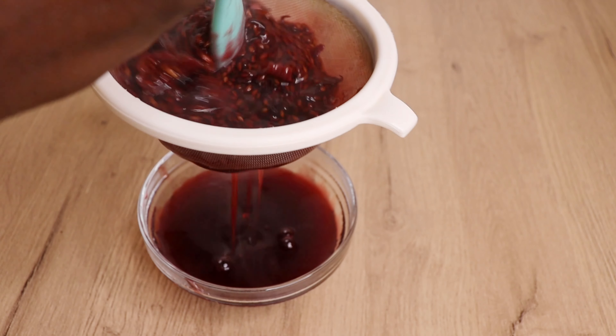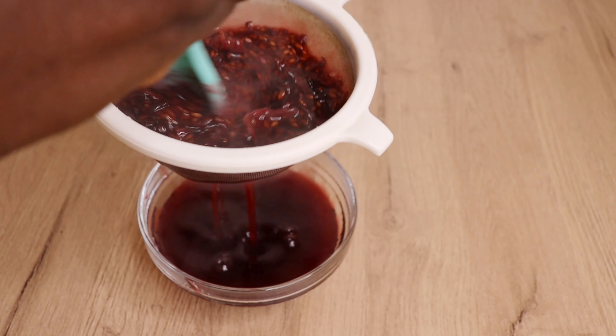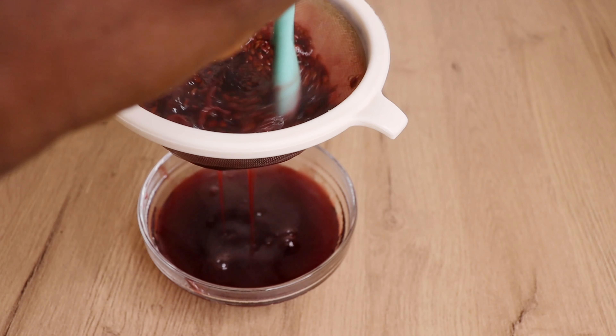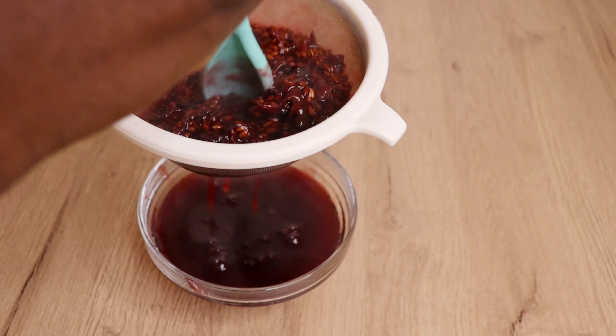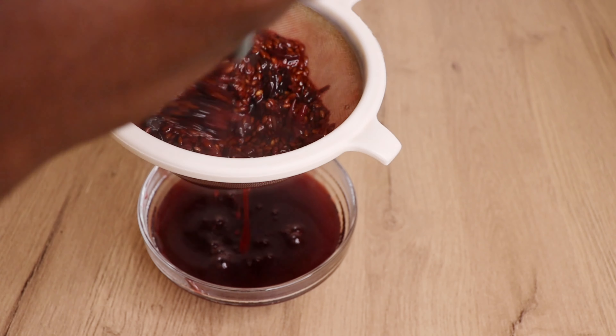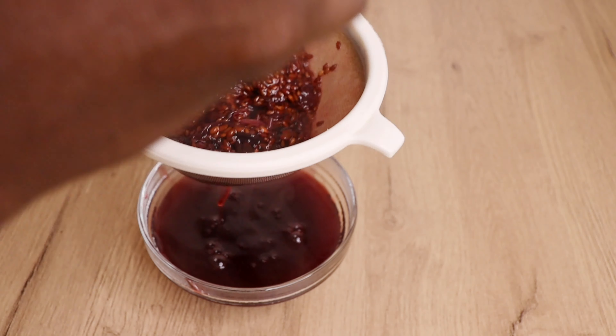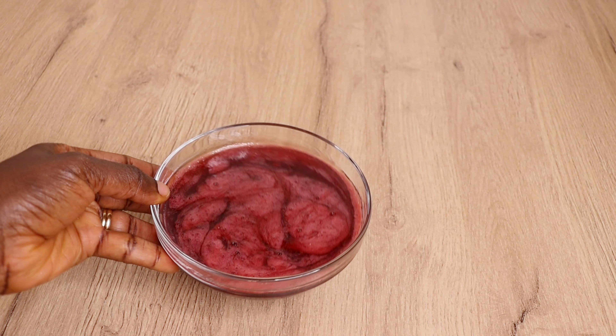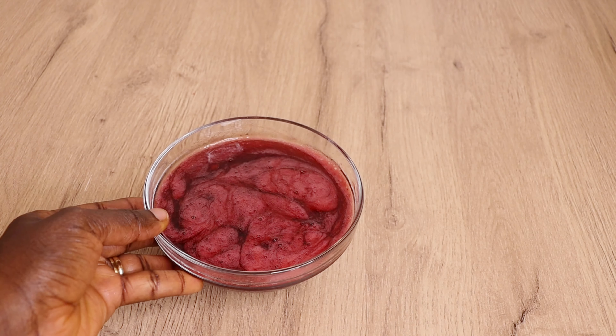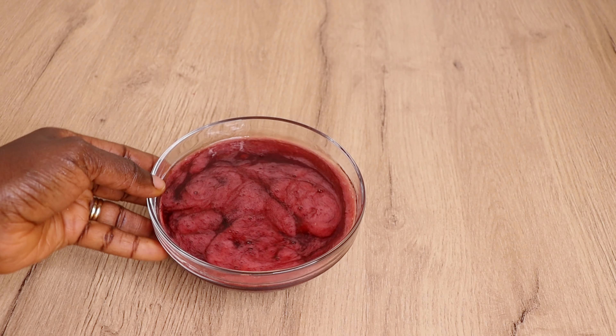Look at the beautiful, amazing consistency! This gel is super effective. If you choose to use this gel as a twist out or braid out or moisturizer, please don't forget to seal in the moisture with a butter of your choice. Look at the beautiful color — it looks like red wine!